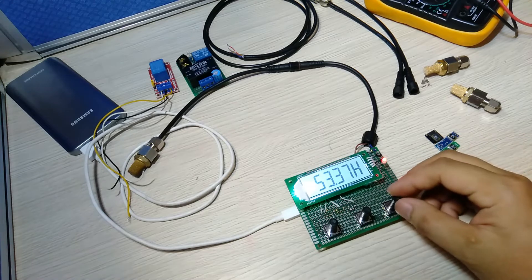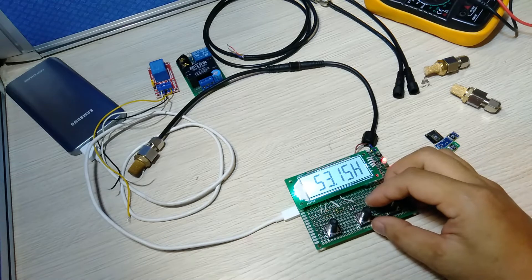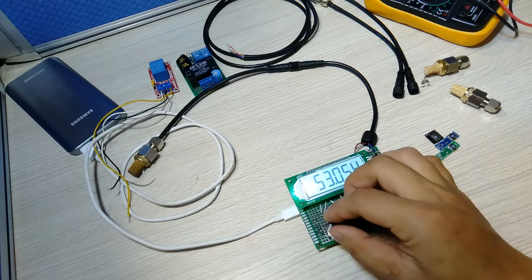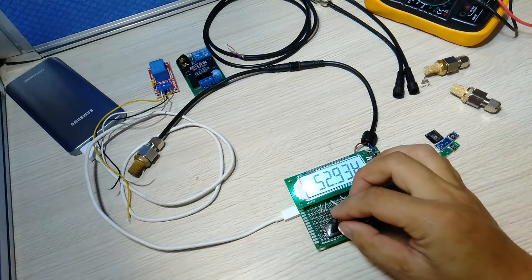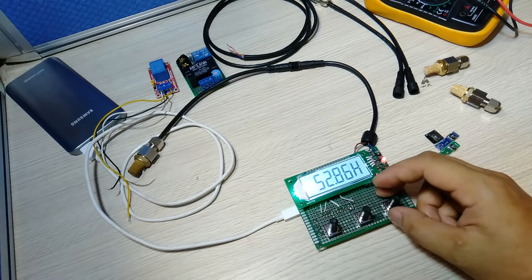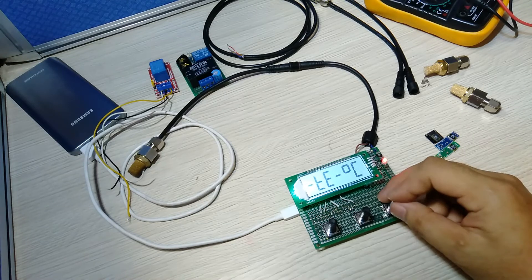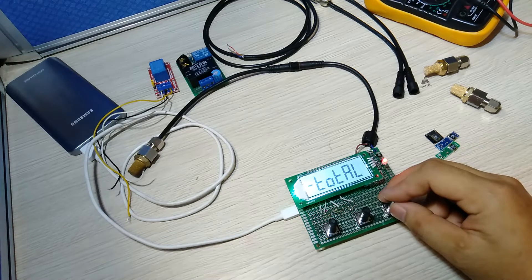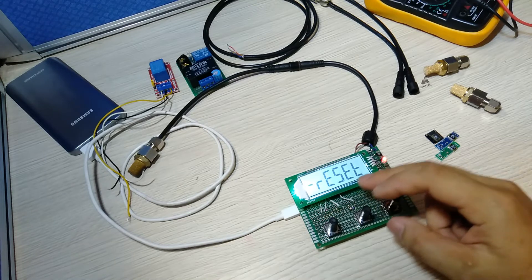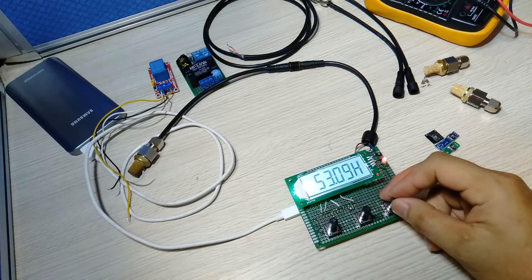We have 3 buttons: one button for mode setting, one button is up to increase the value, and one button is down to decrease the value. There are also many modes. When you use the reset function, the value you have set resets to 0.